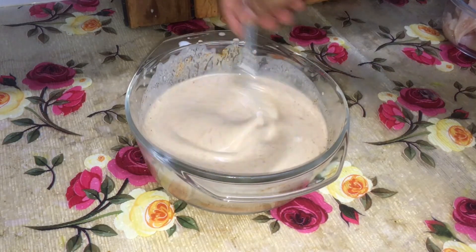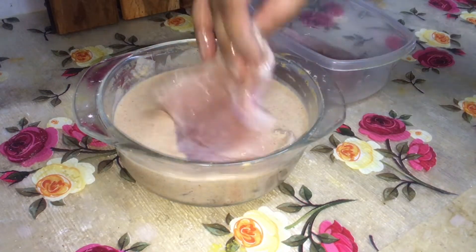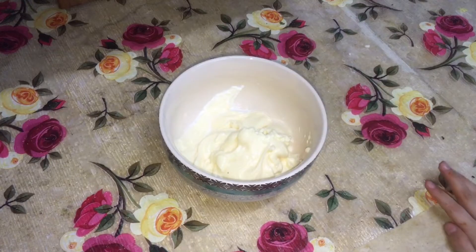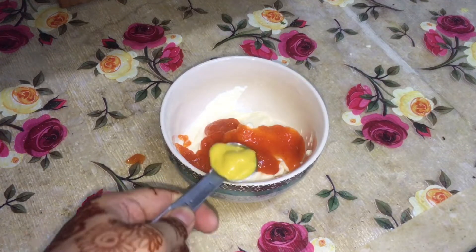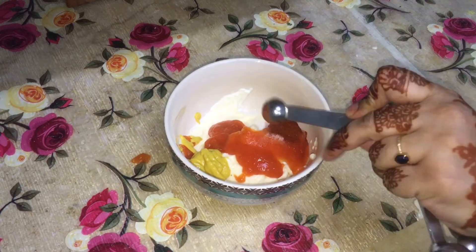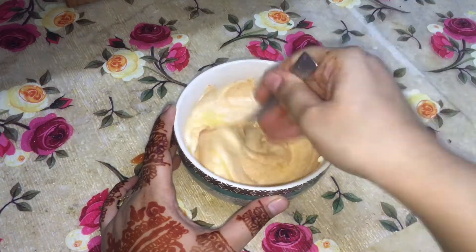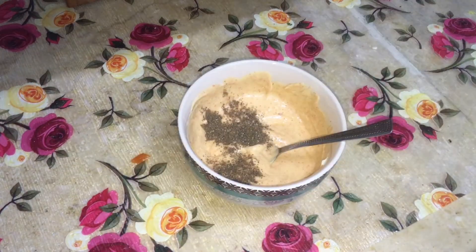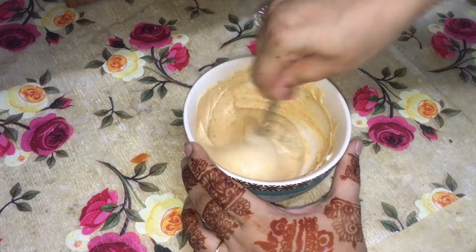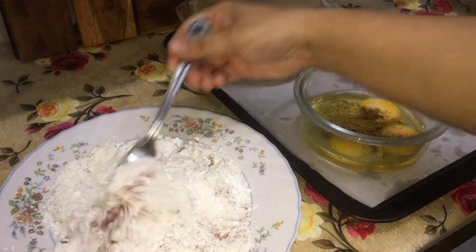You don't need to marinate the chicken for long. While it marinates, I was making the burger sauce. For the burger sauce, I made a mix of mayonnaise, hot sauce, mustard sauce, and some black pepper. I forgot to add the black pepper at first, but it makes a good burger sauce. You can add other things to it as well.